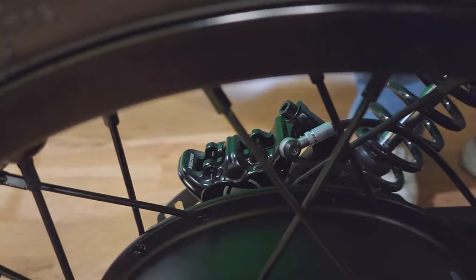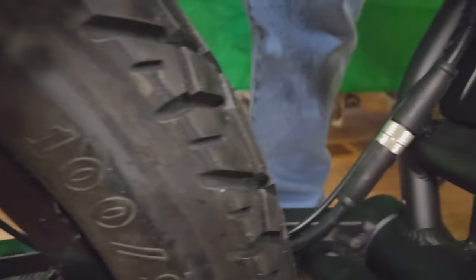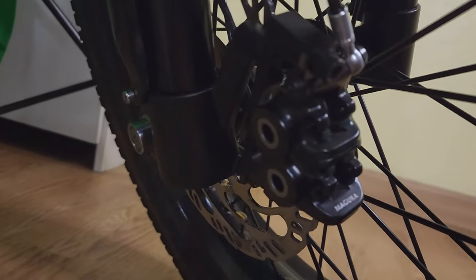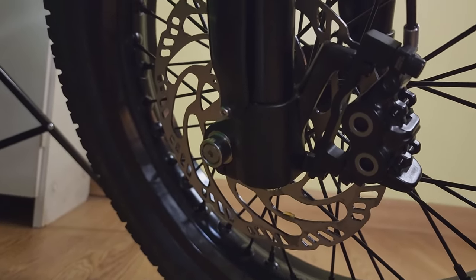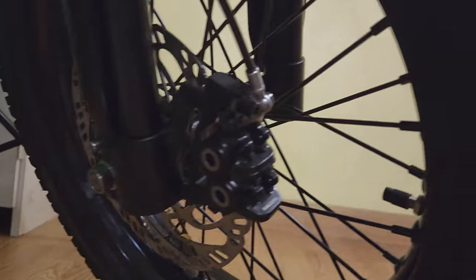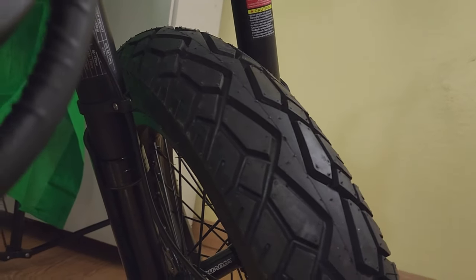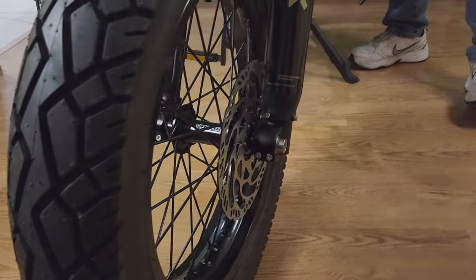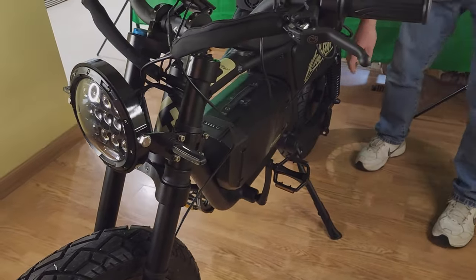The wheels use CST dual sport tires, 16 by 2.15 inch rims with 10-gauge spokes. The tread looks solid and I love it. Seat height is 31 inches, and the bike allows for a second rider with a passenger seat and foot pegs — you can see the pegs right here.